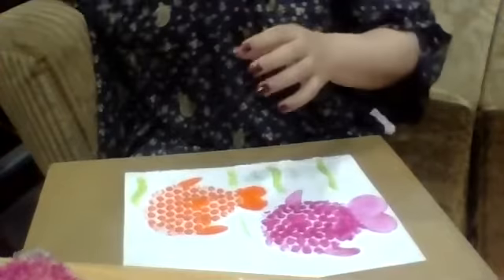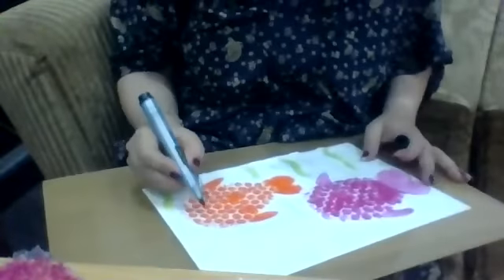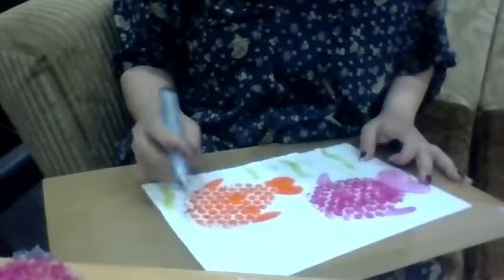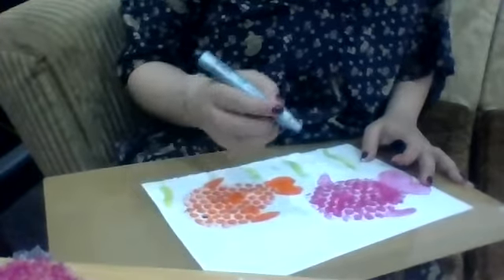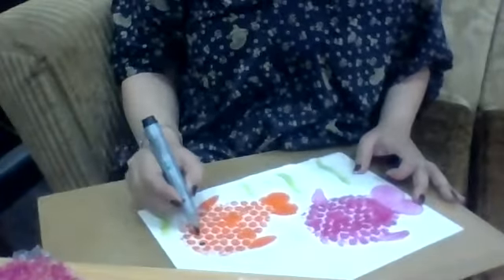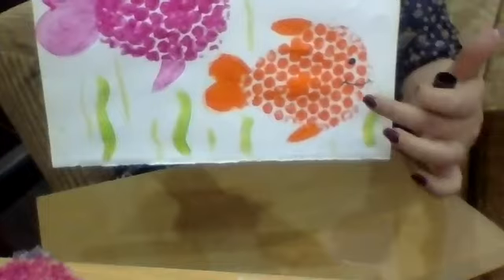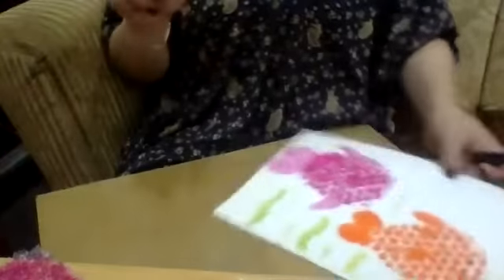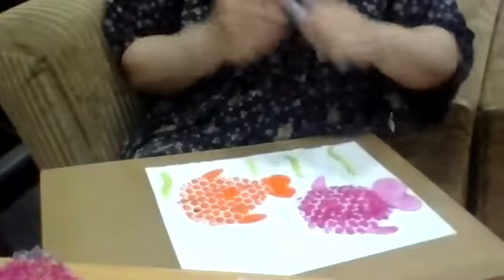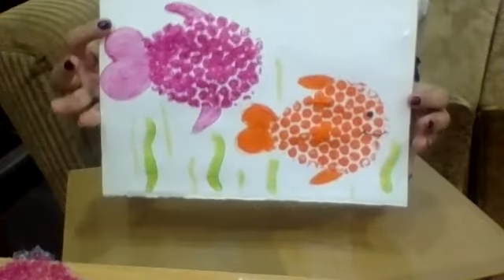And now with the help of a marker, we will be making the eye of the fish. Maybe she's happy! This painting is not yet dried so I won't be able to make the eye on it, but on this one which is a little dried up, I've made the eye and the happy face for the fish. So we have made this one. You can take a bigger paper to make the painting and make more fish. This is the way we have made the bubble wrap fish.